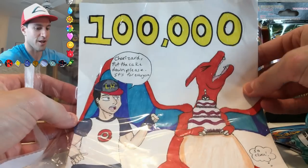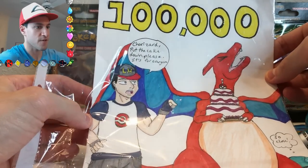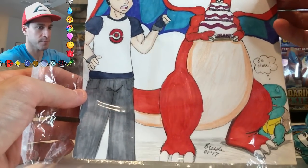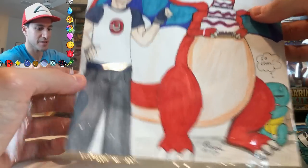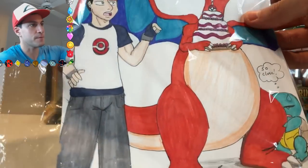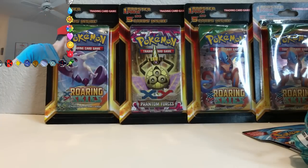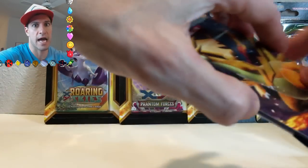So thank you so much for all this amazing stuff. Let's take a look at this awesome drawing — 100,000! Charizard, put the cake down please, it's for everyone. You know it's just for me, because I eat cakes with my face and my hands only. There's a little Squirtle down there, and there's her name. I like the little Leonhardt hat — and it kind of like protects it in this sleeve. Charizard's having a bad old day right there, or he wants the cake for himself. The cake is a lie!